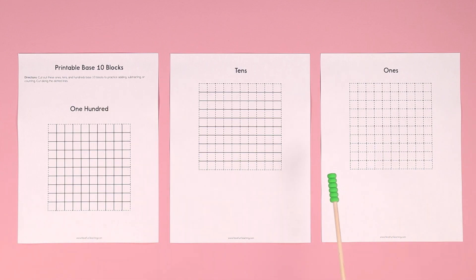This activity is included with your Have Fun Teaching membership, so make sure you sign up and get all these resources included with your membership. Your kids are going to love it.